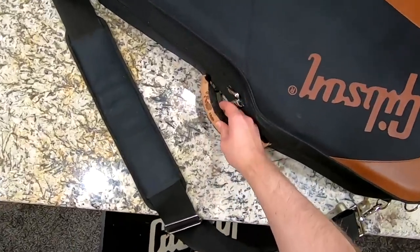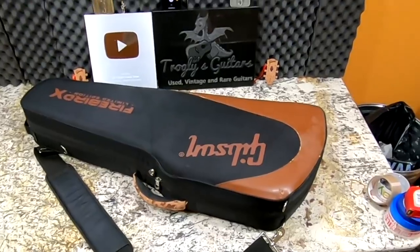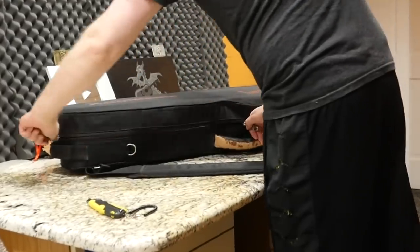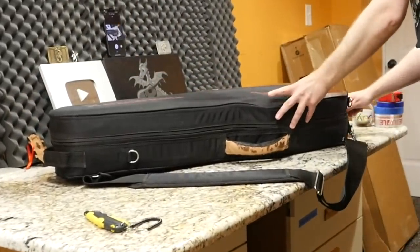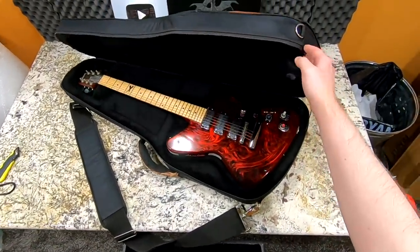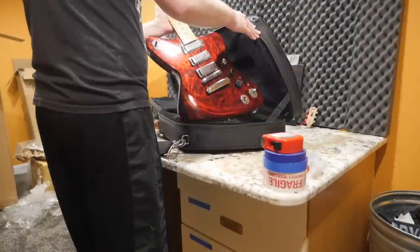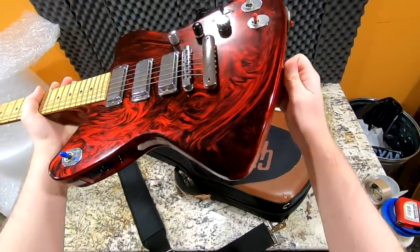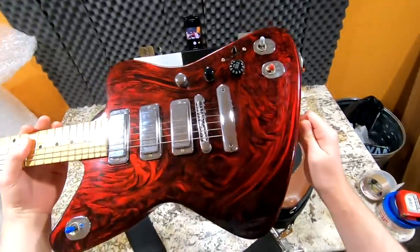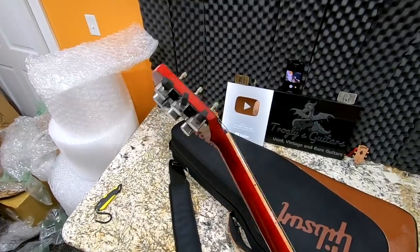The handle is quite worn and this case is all beat up — the worst condition Firebird X case I've ever seen. However, that's actually good for our story, because this thing has traveled to many Gibson shows where they showed off the original prototype of the Firebird X. It's in rough condition — not bad bad, but it definitely needs a good clean. The amount of people that have played this thing is incredible, and you almost want to just leave it alone. So what does the back side of the headstock say?